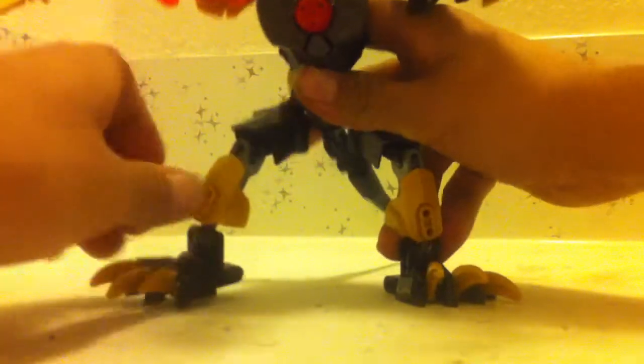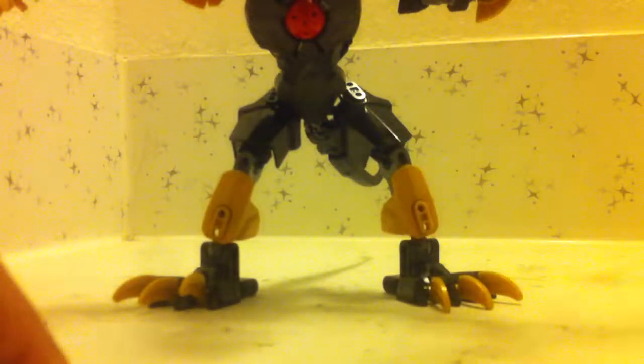Knockoff-wise, I actually kind of like this chest panel a little bit more, because it has kind of a rough texture to it. So if I was going to use these pieces for a build — like a Hero Factory build — that texture actually adds a little bit of help.